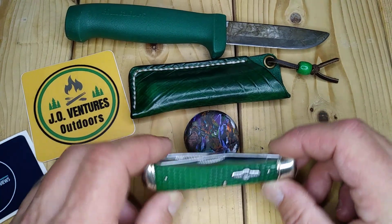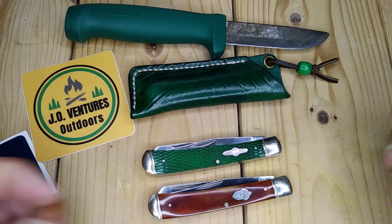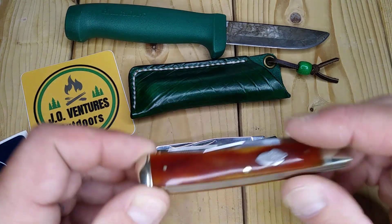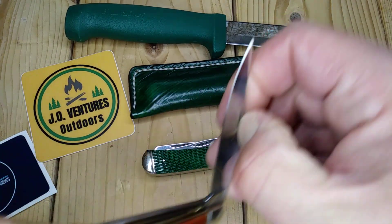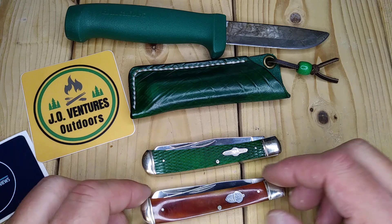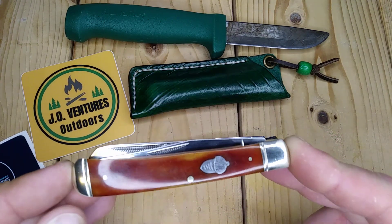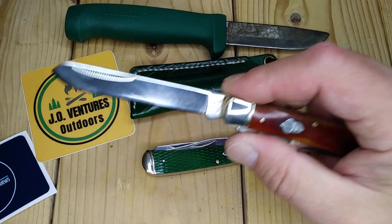So yeah, this is a basic trapper by Rough Rider. I have a tobacco bone here — you can see they're almost exactly the same, except the bone covers and the shield. They do have smaller bolsters in the back, no stamp on the front. I love those old ones. This one actually has a little bit more gap than this one, and like I said they don't have half stops. But my Case full-size trappers also do not have half stops, so nothing new. These are great quality knives for twelve to seventeen dollars depending on where you get them.